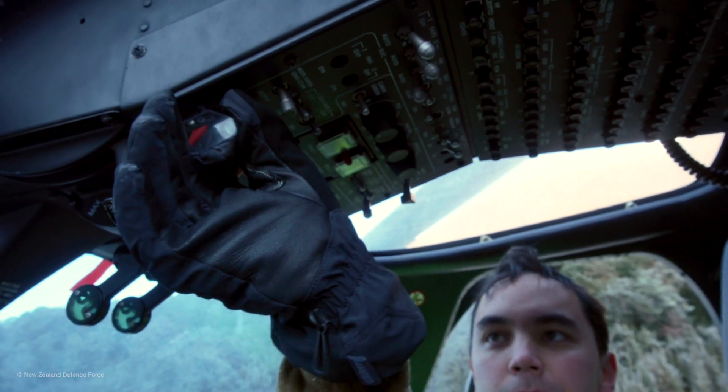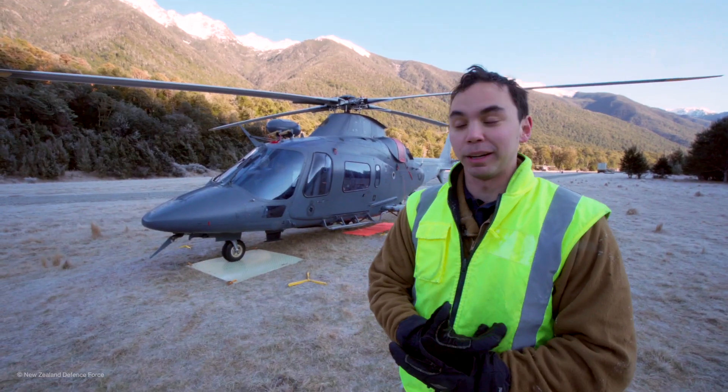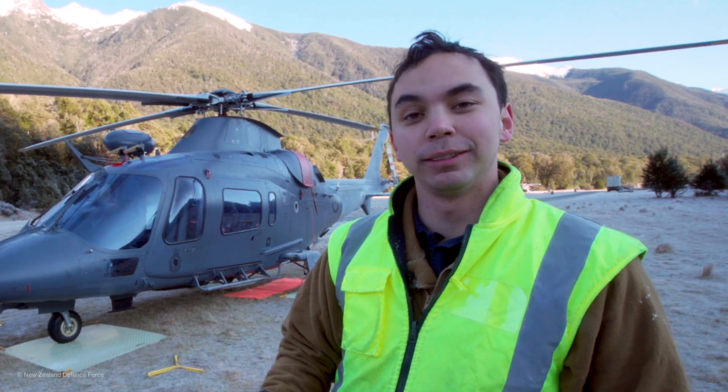Power coming on! Alright, so that's how we do a dispatch while operating here out of the mountains. Now she's ready for a full day's flying with the air crew.